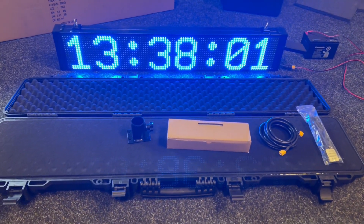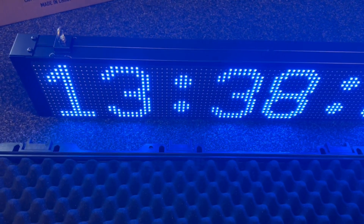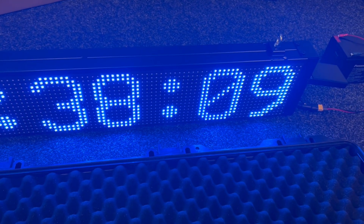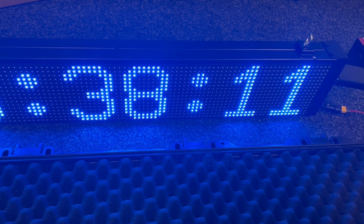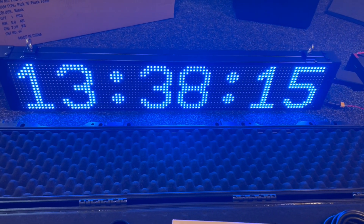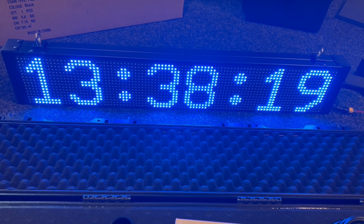Hi Bob, this is the new display with the integrated m-load controller inside, so you've got full functionality via the Android or iOS app device manager. It's the new app, so this has got full functionality pre-loaded, including time of day.